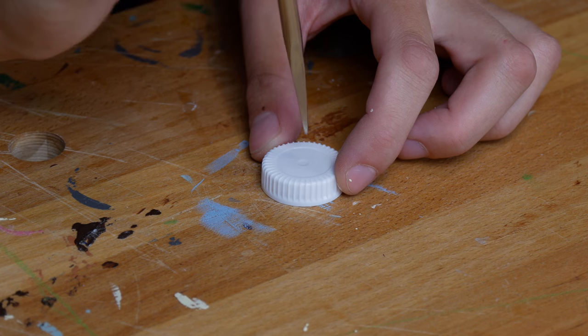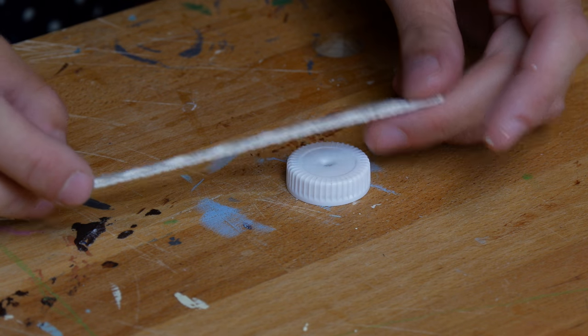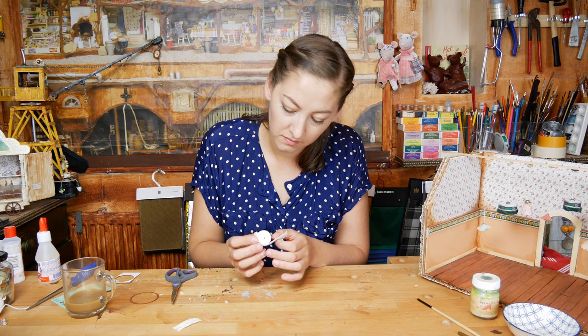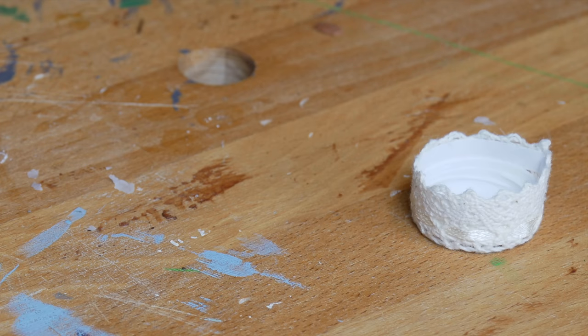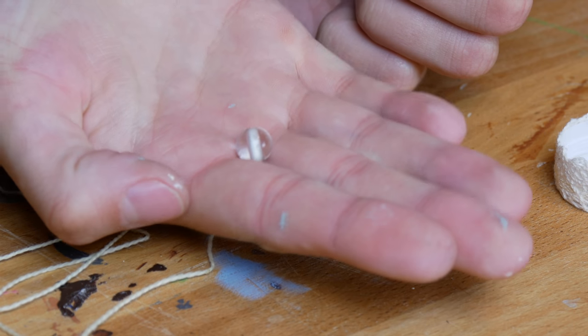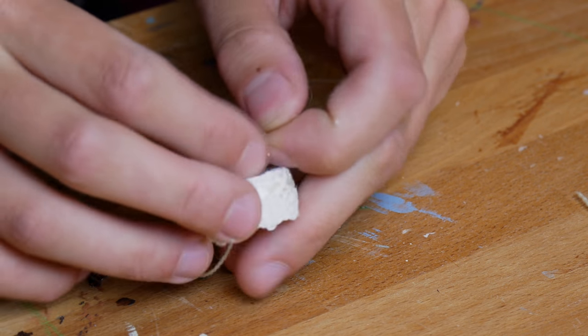Break a little hole in the middle of the bottle cap and glue a piece of lace or fabric on the edges of the bottle cap. Like this, and then give it some time to dry. Next we tie a little bead on a piece of thread and lace it through the hole in the bottle cap.